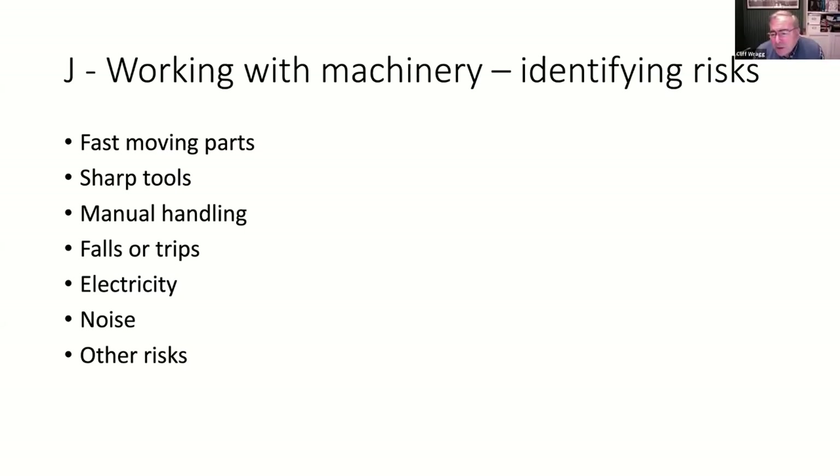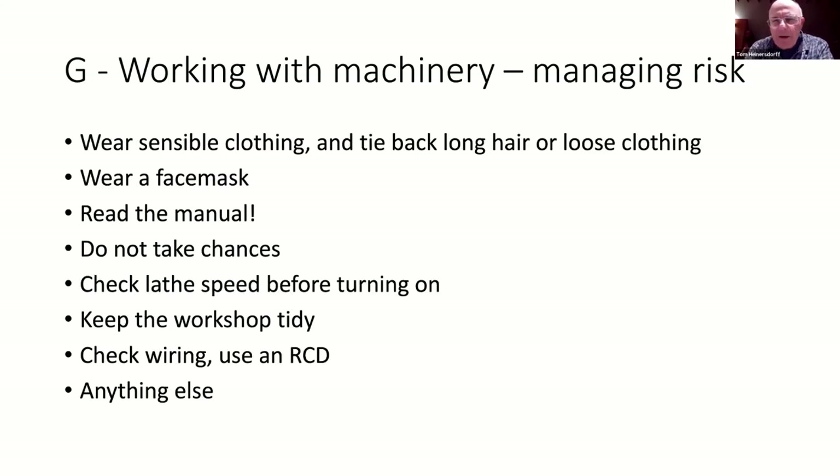It's 85 decibels averaged over eight hours that becomes harmful - it's highly unlikely we would achieve that. Noise isn't just about the measurement - it's how appropriate it is to the setting. It can be not very loud but really offensive. If anybody's interested you can get easily-downloaded decibel meter apps for your smartphones.